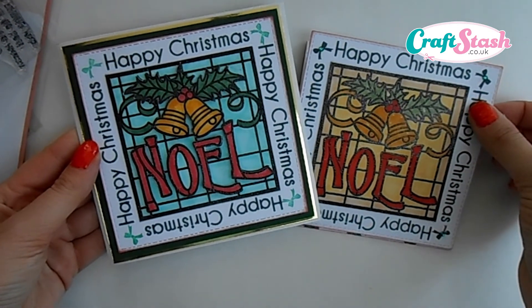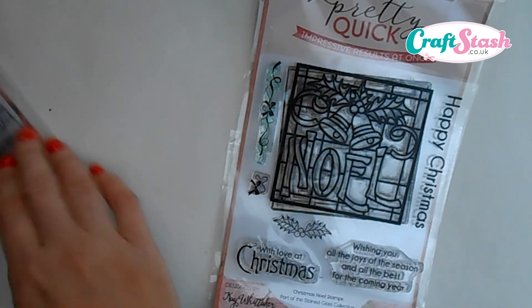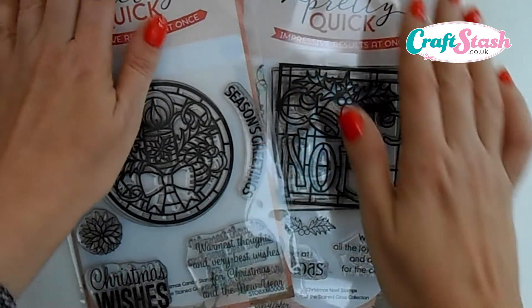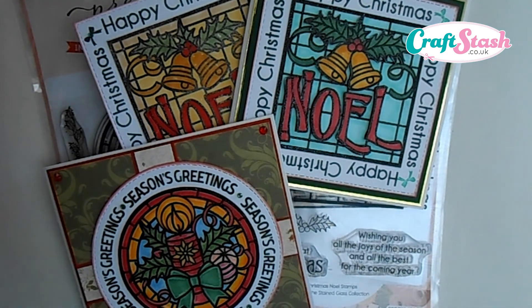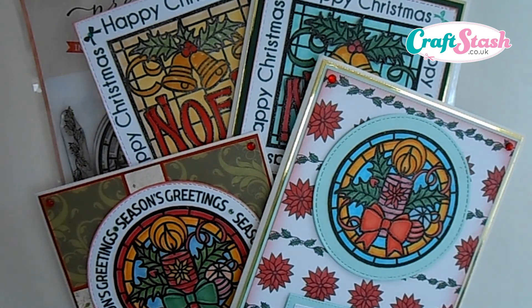From this one stamp set we've managed to make two very different cards that both look absolutely stunning on your Christmas mantelpiece. The products I used are available right now on craftstash.co.uk — they're from the Pretty Quick range, the Christmas Noel stamp set. In my previous video I used the Christmas Candle stamp set. These are such a versatile set of stamps that you can make lots of different card ideas with them — a really versatile piece of kit for your Christmas designs this year. Thanks so much for stopping by, please feel free to leave any comments as I'd love to read them. Hope to see you again soon, bye for now!